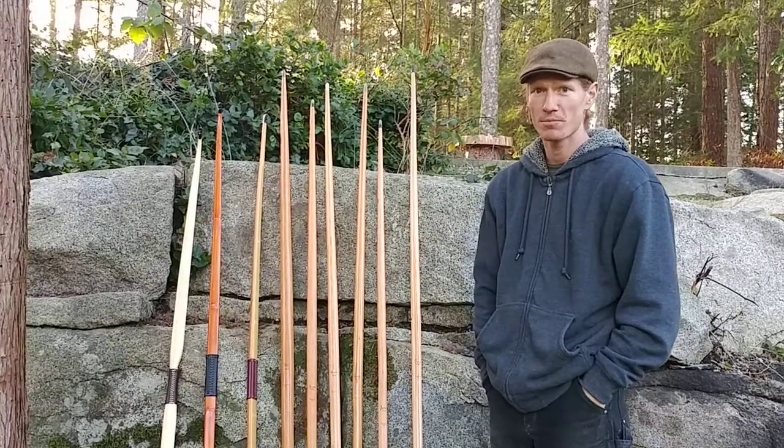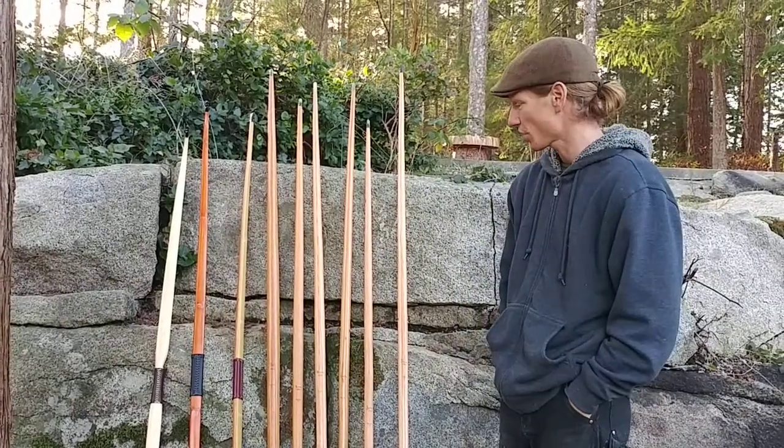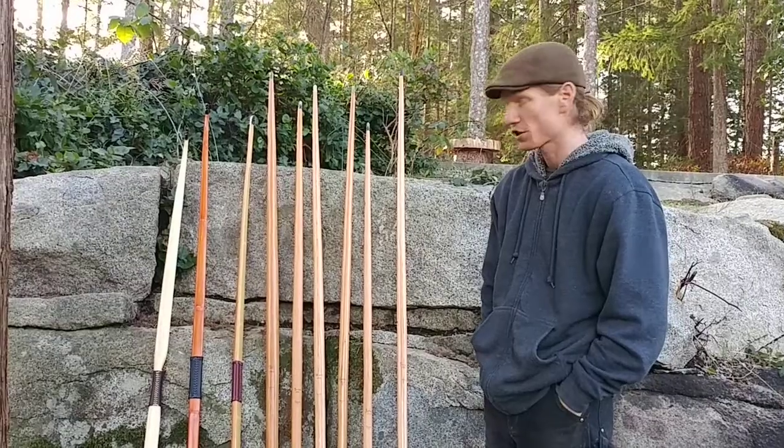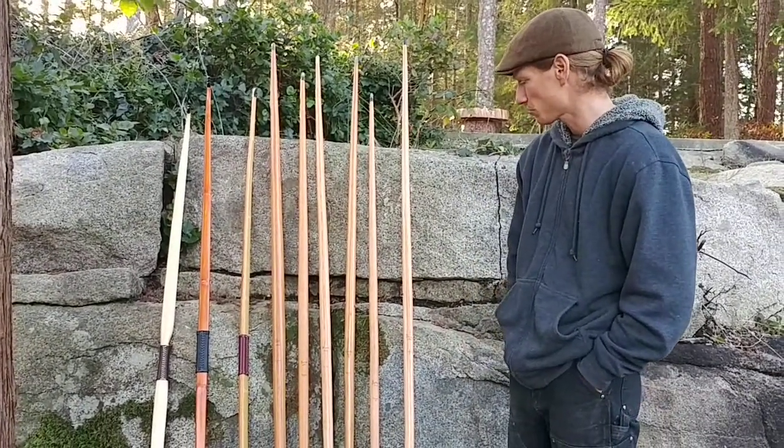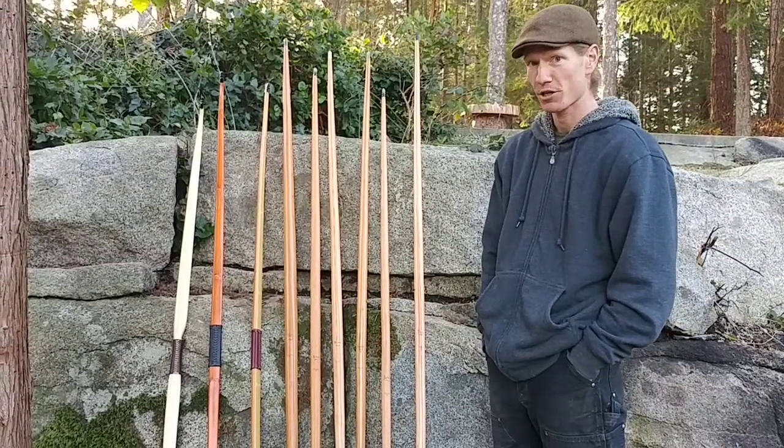Hi, welcome to Raven Beak Natureworks. I'm Jamie MacDonald. Today I have a batch of custom bows here that are all finished up and about to head off, and I just want to take a minute to send them out into the world and show you what I've been working on.